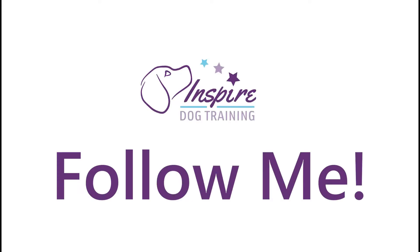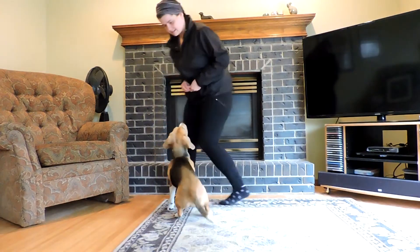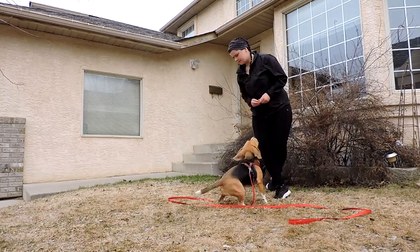Welcome to the Follow Me lesson. Follow Me is a foundation game for loose leash walking. You can play it on or off leash, although if you're playing it outside in an unfenced area, I would suggest having your puppy on leash just in case.